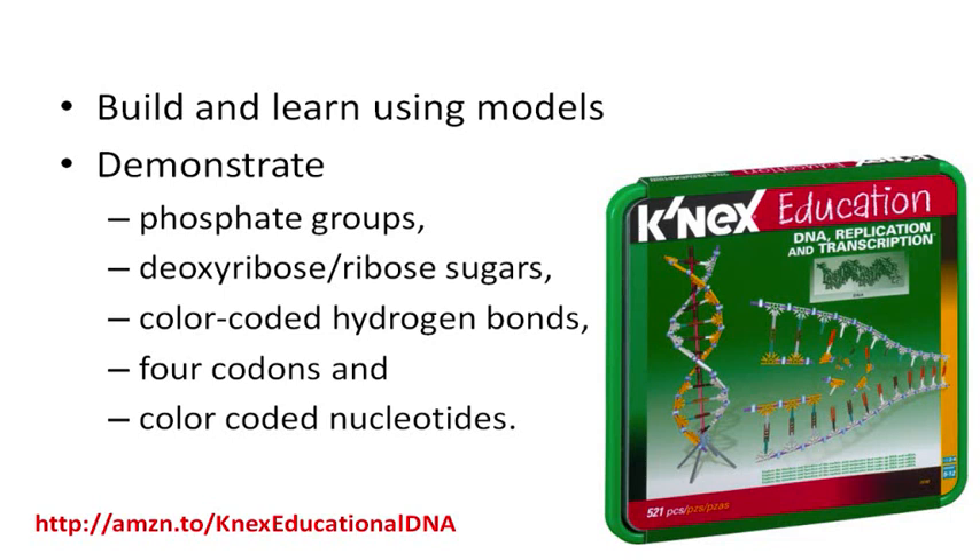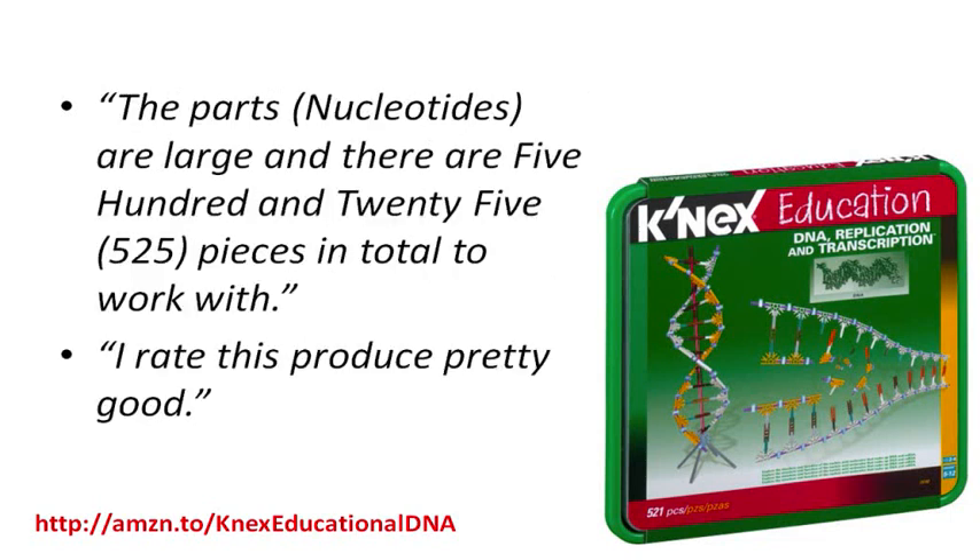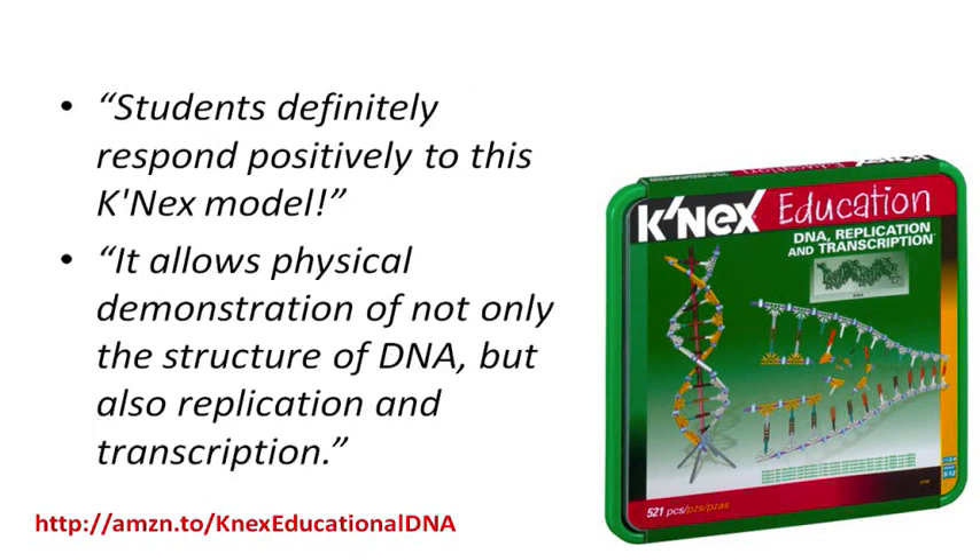A user who bought this DNA education kit said: the parts' nucleotides are large, and there are 525 pieces in total to work with. I rate this product pretty good.